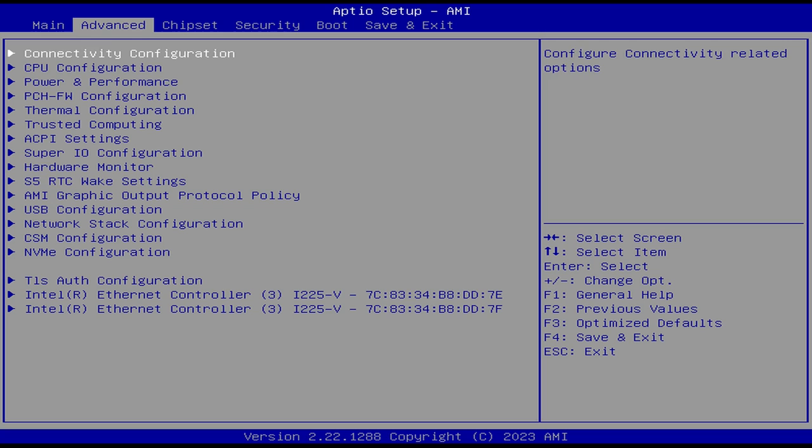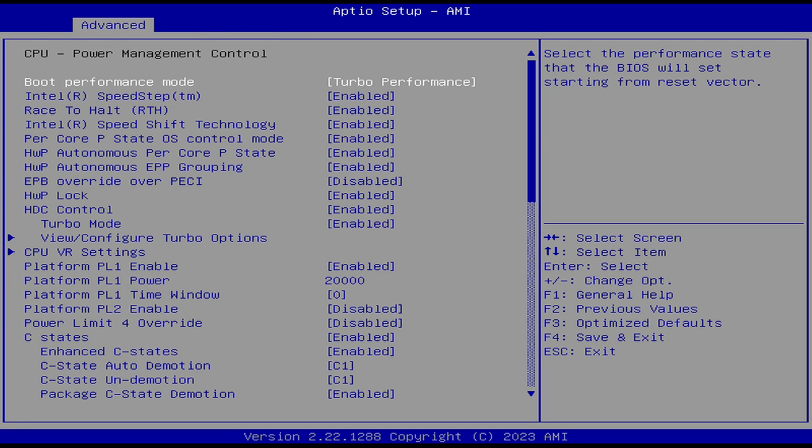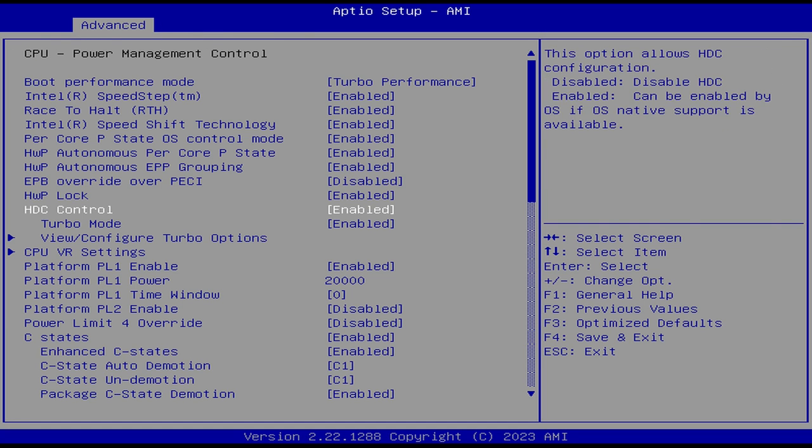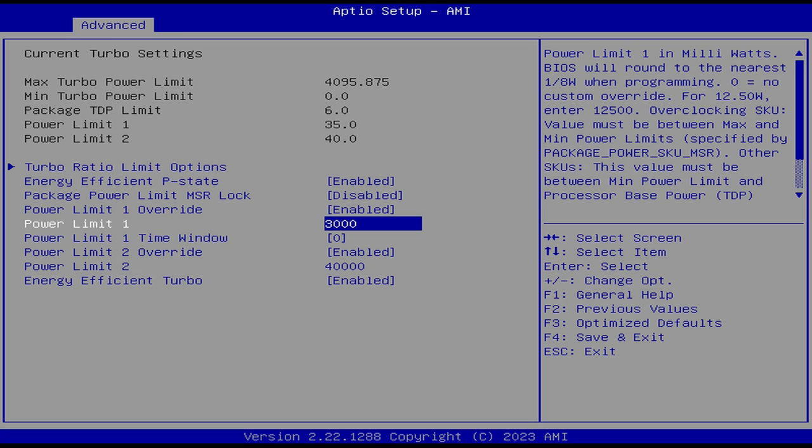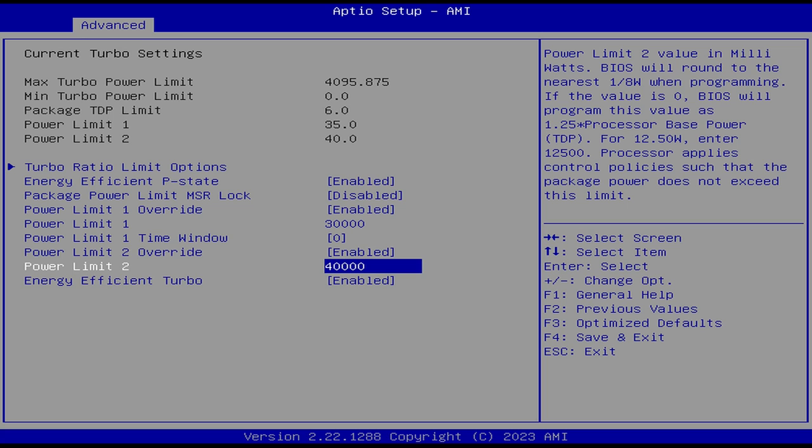If you want that extra few percent of CPU power, hit the delete key when powering on the mini. Go to Advanced, Power and Performance, CPU Power Management Control, View/Configure Turbo Options. Set PL1 to 30,000 and PL2 to the same or above. It doesn't really make a difference either way. Save and exit.